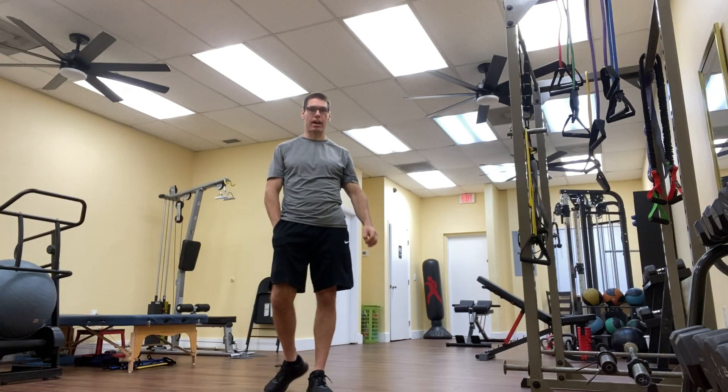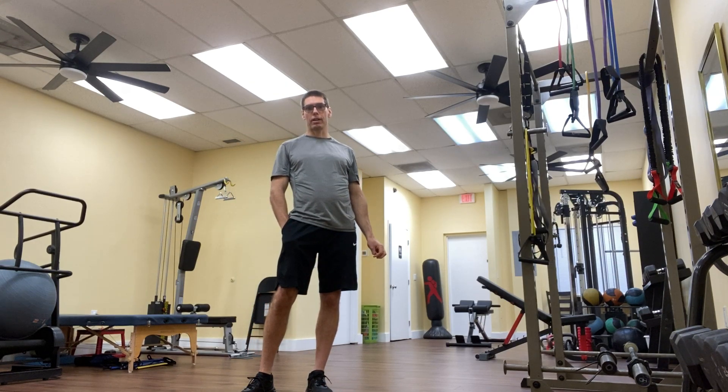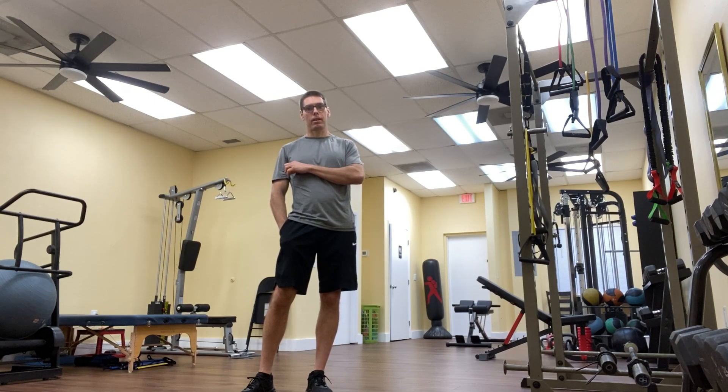There it is — the Reverse Fly Exercise. Thanks for watching as always. Check us out at StayFitPersonalTraining.com. Click the like button on this video and subscribe to our channel if you haven't already done so. And have a great day.